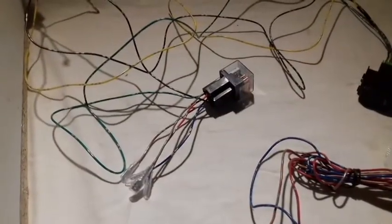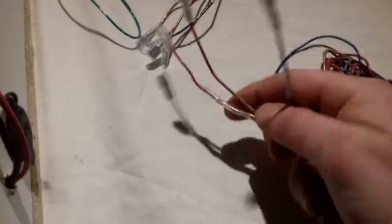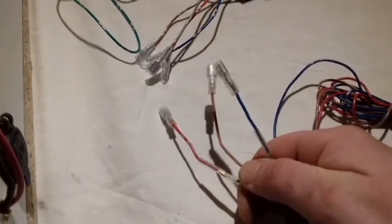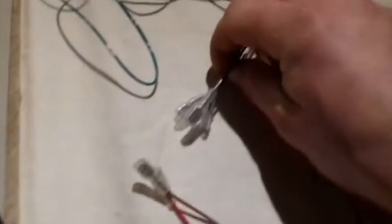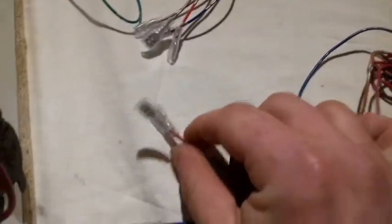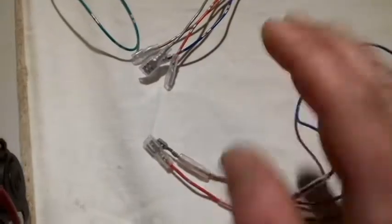Now, how to hook it up to your existing harness. You don't need the old switch. For most people, connect blue to blue, brown to brown, and red to red on the switch. You need to pull back the silicone cover and just put it in there. It's fairly simple.